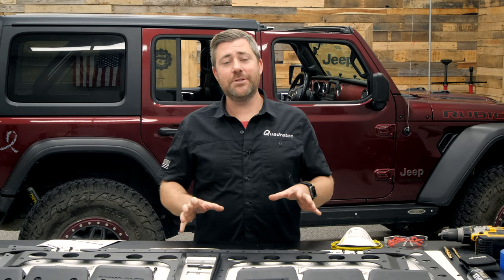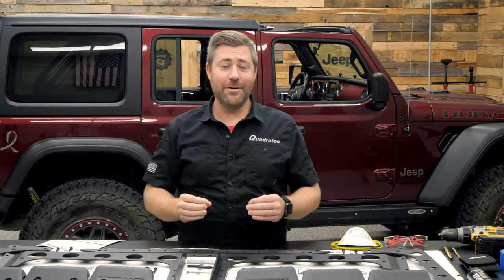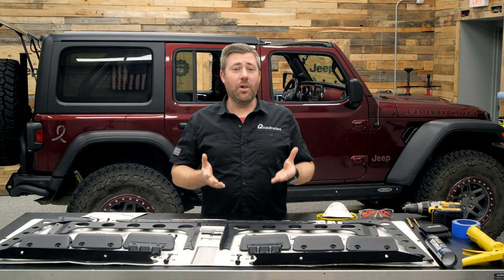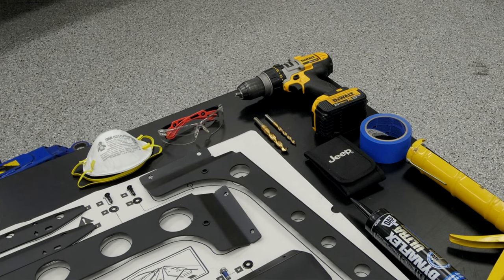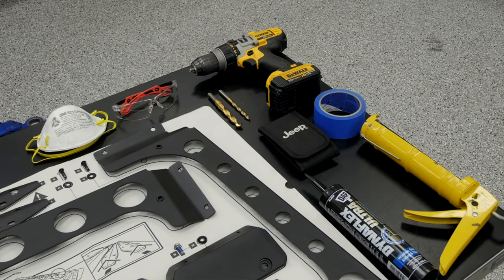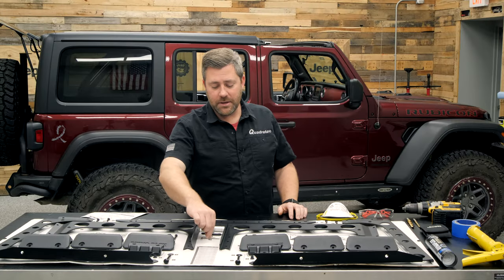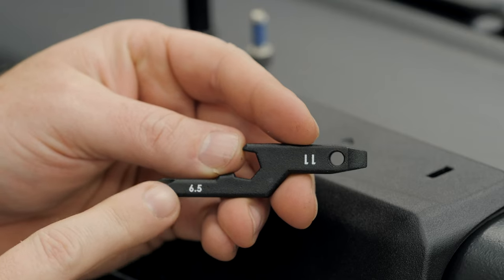The Backbone System does transfer the load of the gear you're putting up on top of your Jeep through the hardtop and down to your body tub. What that means is that you are going to be drilling through your hardtop, but this process is actually pretty easy. You can accomplish it with just a minimal amount of tools. This is really all of the tools you need: a drill along with a 5/16ths and a half inch drill bit, the Jeep included tool kit from the factory, along with the Allen wrench and the Rhino-Rack multi-tool that's included with the Backbone System to tighten all of the fasteners.